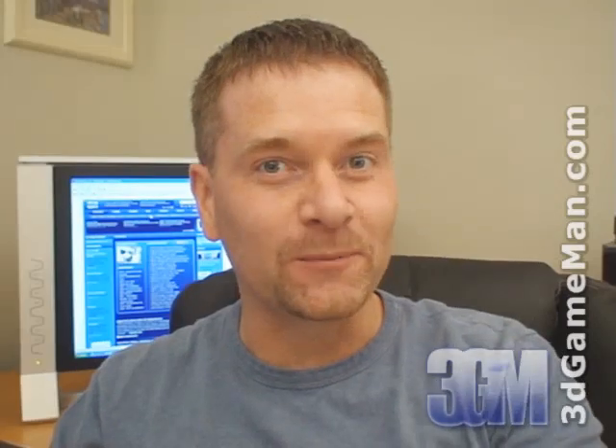Hello again, I'm Rodney Reynolds and welcome to another video review. Today I'm looking at the HIS HD 2600 Pro Turbo video card.